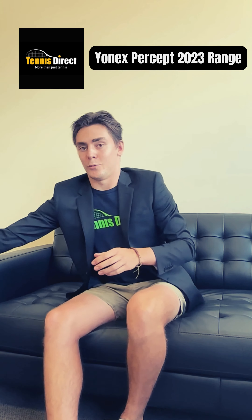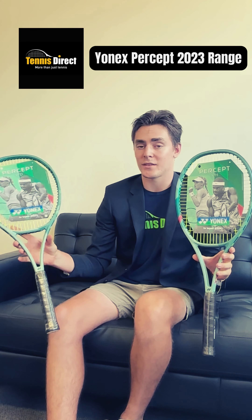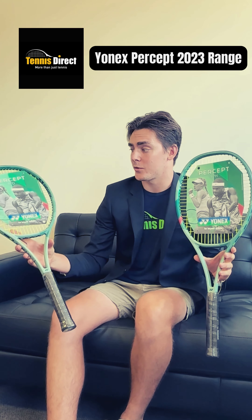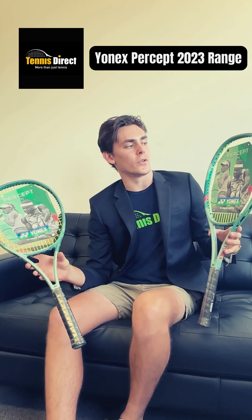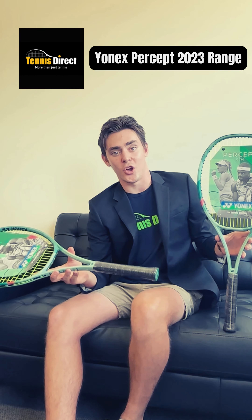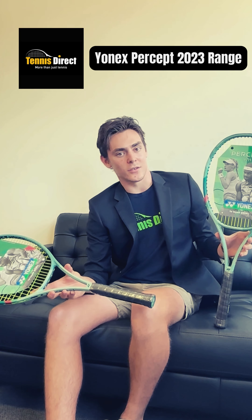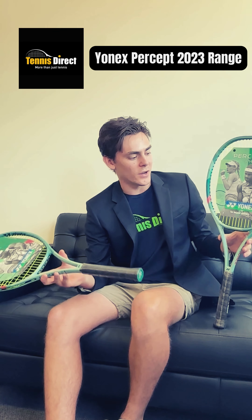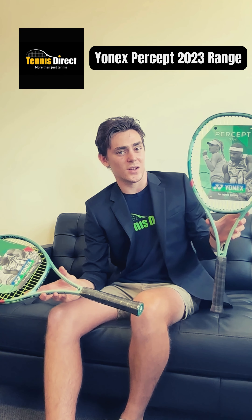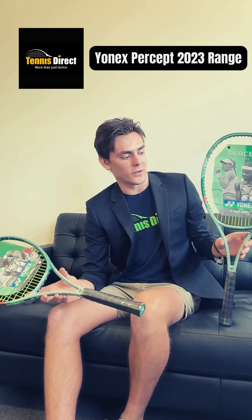Moving on to the two absolute control beasts in the Percept range. We've got the 97D — 97 square inch frame, 320 grams, quite a hefty racket, very control-based. And then we've got the 97H, also a 97 square inch frame, but this one comes in at 330 grams unstrung — probably one of the heavier rackets on the market from Yonex or any brand. Super control-centric, but it comes with a 16-19 string pattern which is a little more open, so it does help you a little bit.